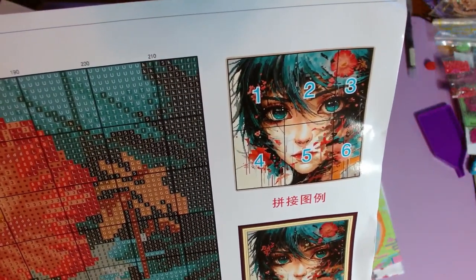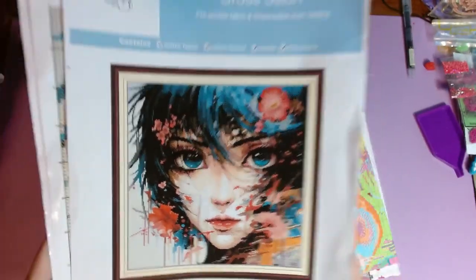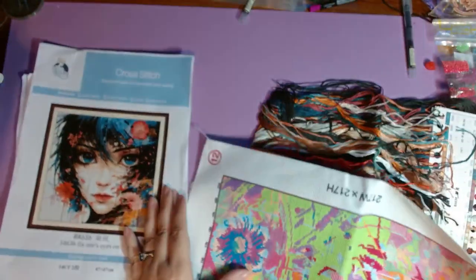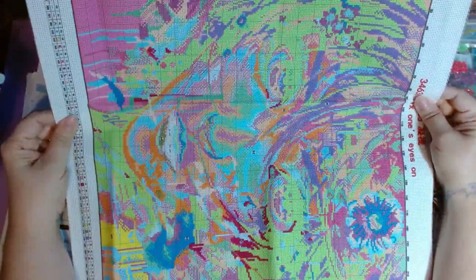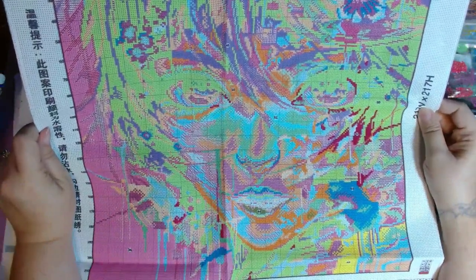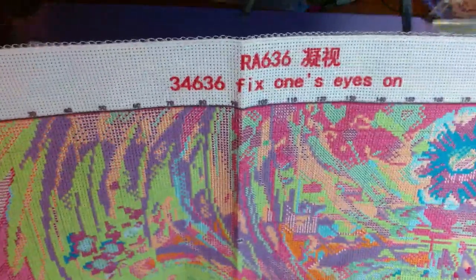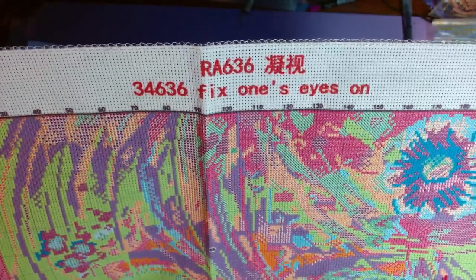It shows you the layout of the pages. She's — or they're — so pretty. Lovely, lovely person with big beautiful eyes. This is the one I'm going to start once I'm done filming. I had it sideways at first but I can see the image clearly now. It has the product number and name on it — 'Fix One's Eyes On.'